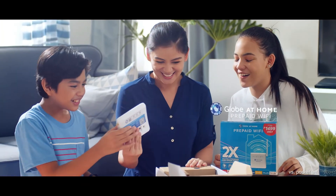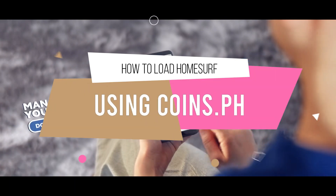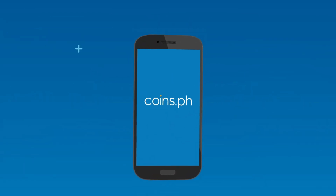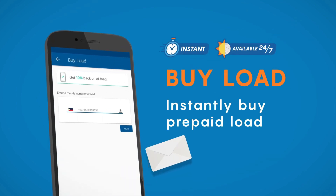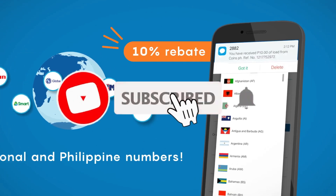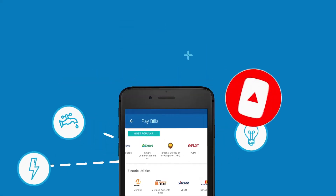Hello guys, welcome back to Jess and Chami's tutorials. In today's quick tip, I will show you a way to load Home Surf promos using the coins.ph app or website. During quarantine it is hard to go outside just to acquire load, so today we will use coins.ph to register a Home Surf promo for our Globe at Home prepaid WiFi. Please show your support by subscribing to our channel.